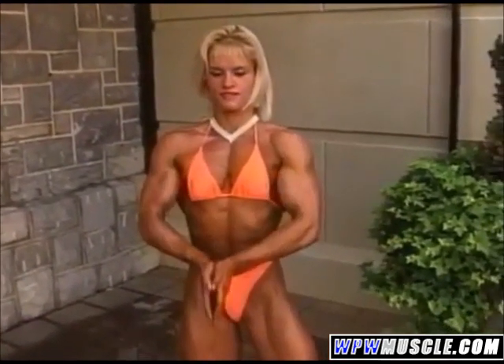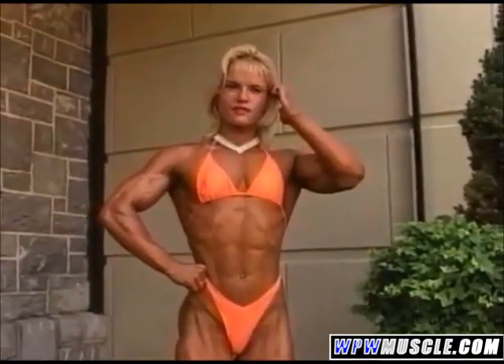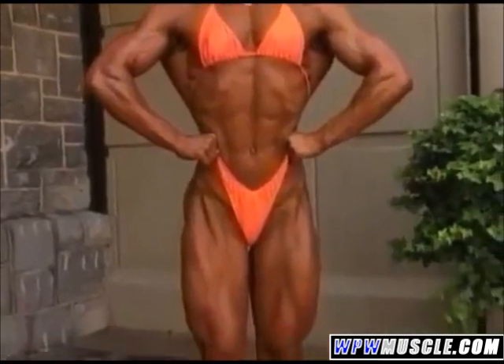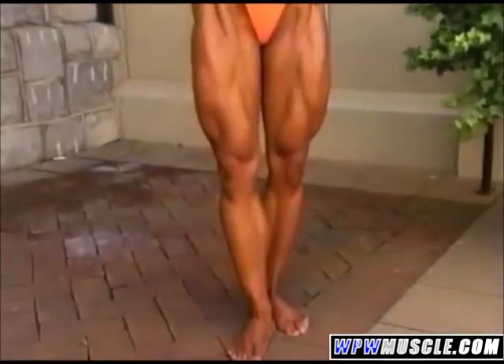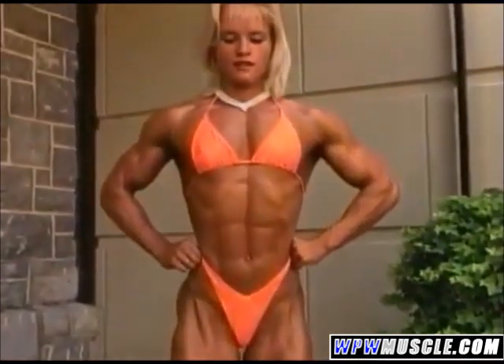And a couple lat spreads in the front. Okay, number three. Good, right there. That's what? Yes. Gorgeous. And here.